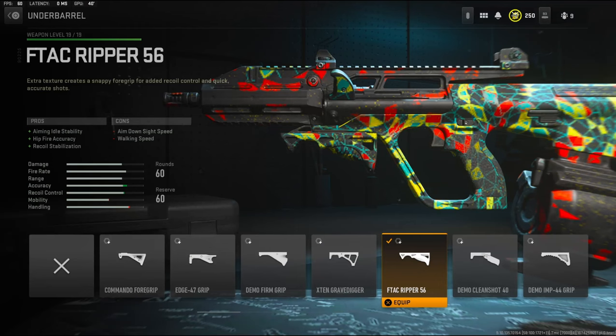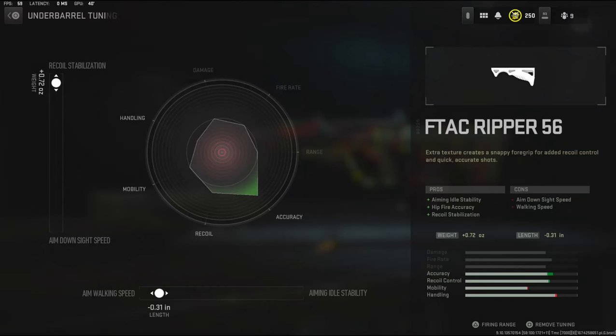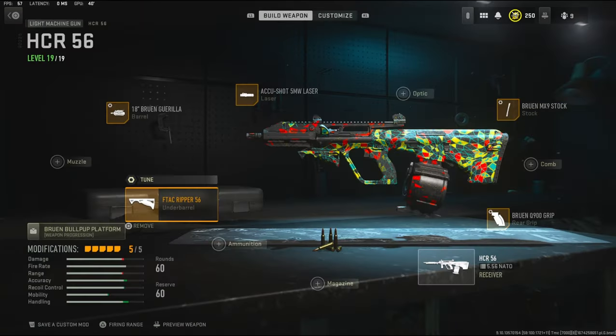Over on the under barrel I'm going to be using the F-TAC Ripper 56. It adds aiming auto stability, hip fire accuracy, and recoil stabilization. The cons are aiming down sight speed and walking speed. The tuning I'm going with is 0.72 ounces to the weight to add recoil stabilization, and 0.31 inches to the length to add aim walking speed.